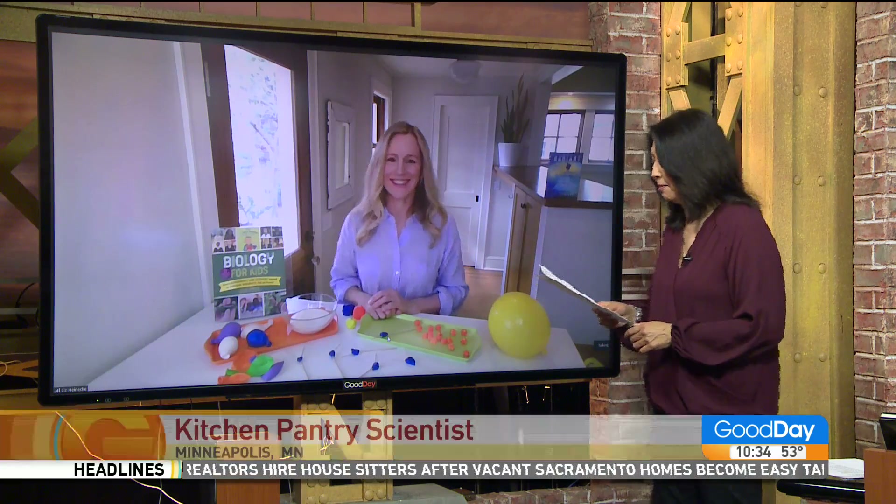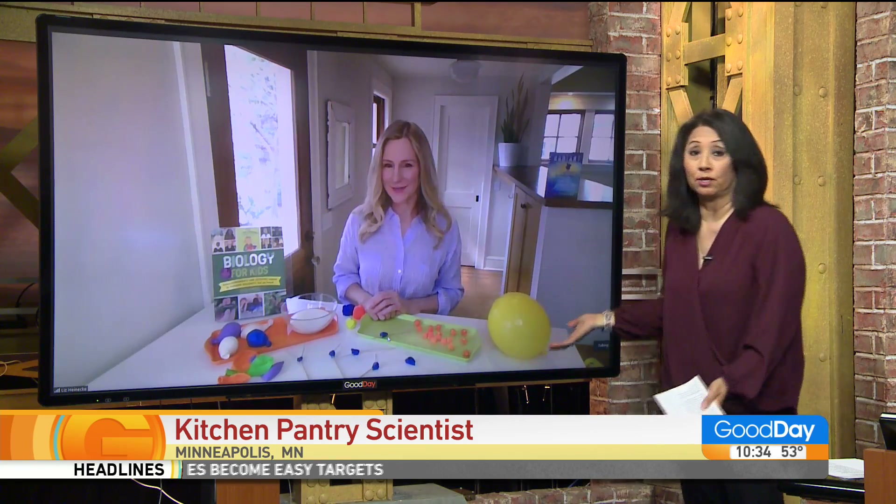Liz Heinecke out of Minneapolis — molecular biologist turned stay-at-home mom — obviously playing with stuff in the pantry.